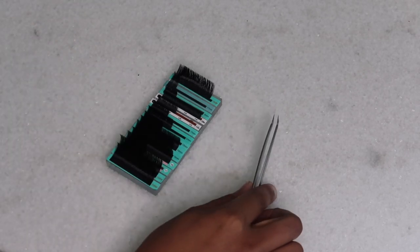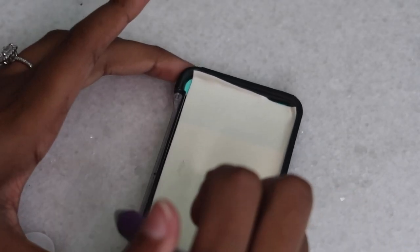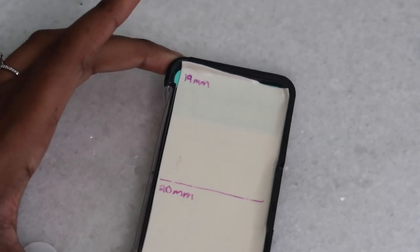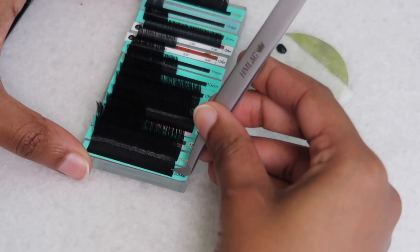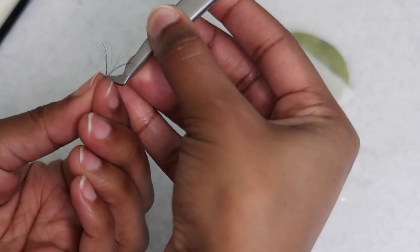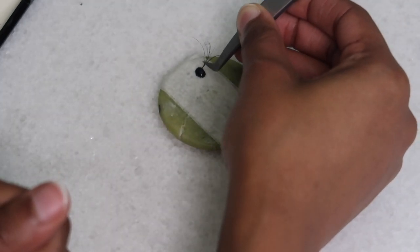Now I'm going to get my lashes, tweezer, jade stone, and glue. Always shake your glue side to side before use, then put one drop on your tile. On the lash case, write down the lengths you want — I'm doing 19 and 20 millimeter since I don't have those pre-made; I usually go up to 16 and 17. Pull the lashes off the strip, keep your grip on the tweezer, pinch the bottom, loosen your grip slightly, then lightly dip the base in the glue.